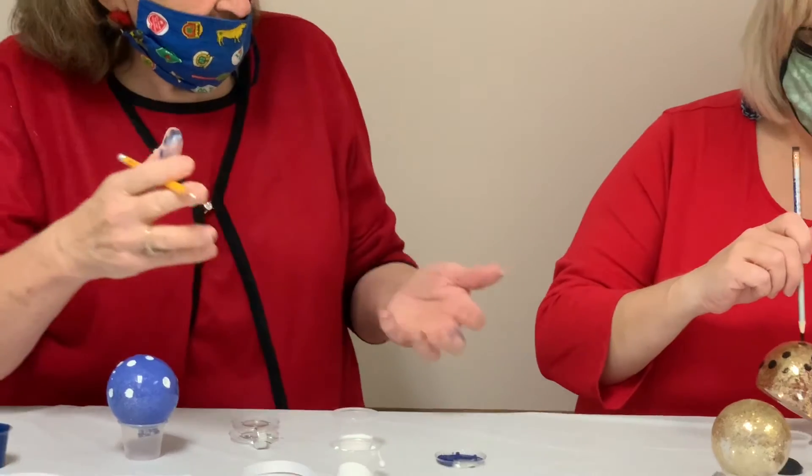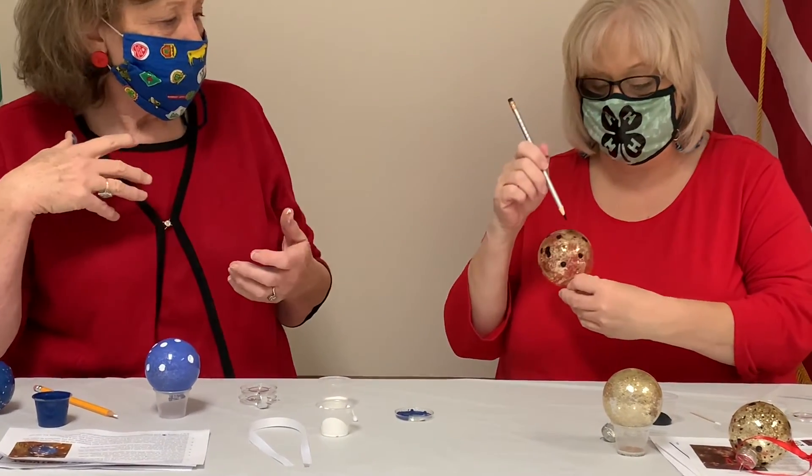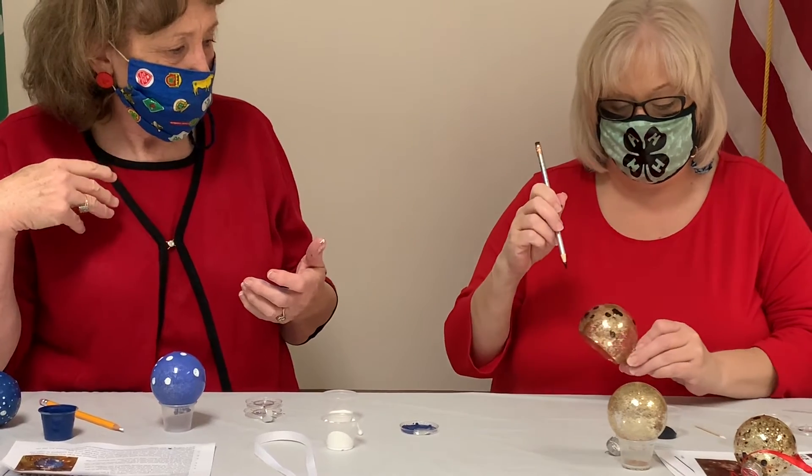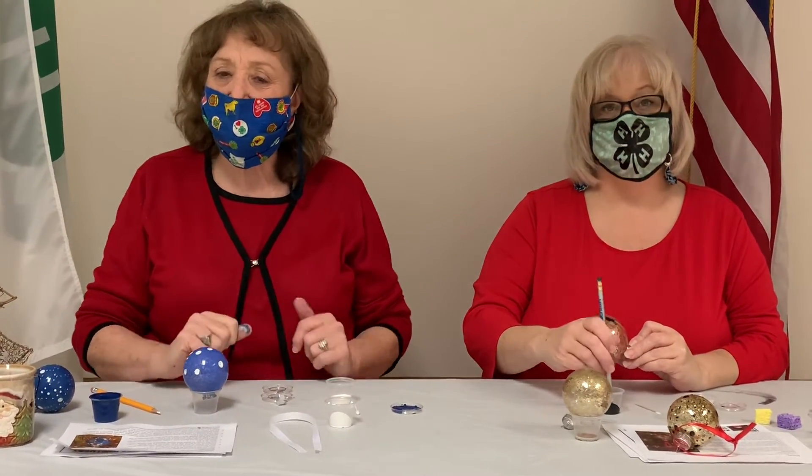Carol, are you doing your pencil? I'm doing my pencil and making my medium-sized dots, connecting the bigger dots. So we're going to do that, let it dry, and come back with another step.